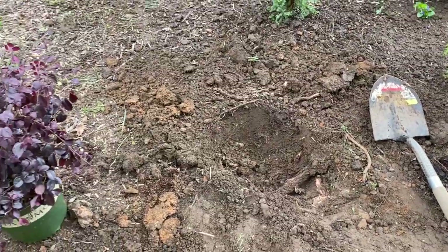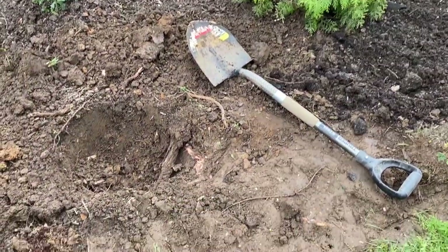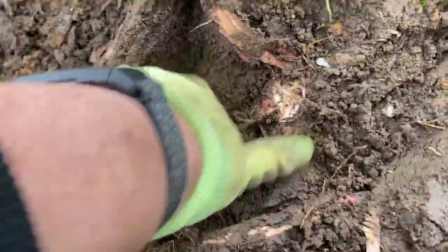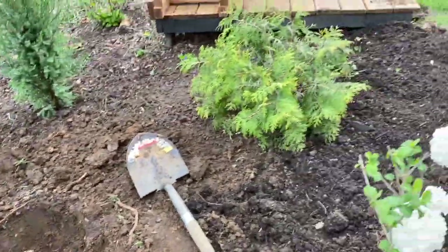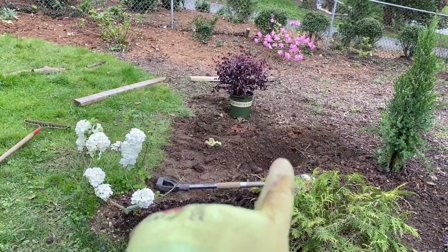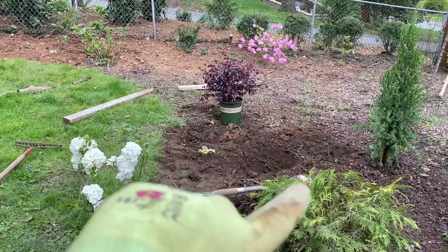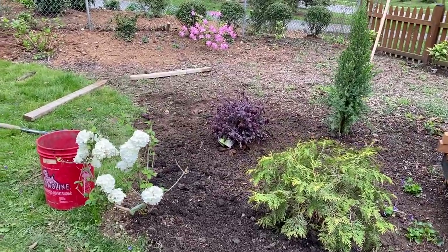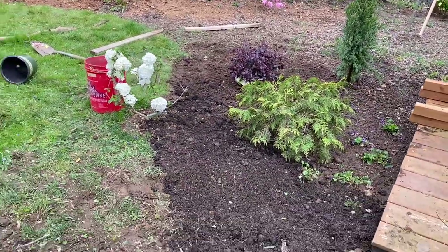I'm working on the hole for my loropetalum. I wanted it more directly behind the center of these two shrubs, right here. But when I put my spade down, there are some really significant tree roots from the old elm trees we just had taken down. So my hole has to move, and it's going to end up a little more behind the gold mound than I wanted. It is what it is — I think once it's big it'll be fine, but for the short term it's going to feel a little awkward that these are so lined up. The loropetalum is in an okay spot, darn tree roots got in my way.